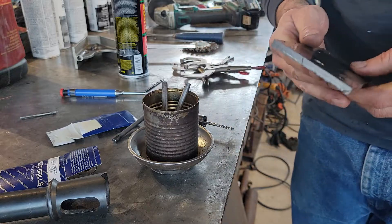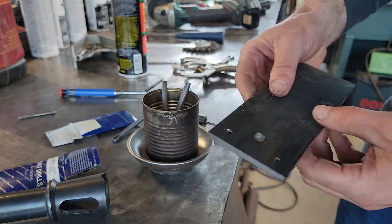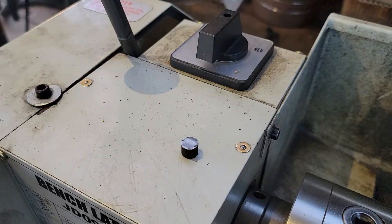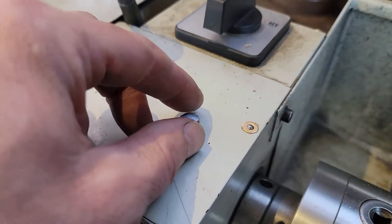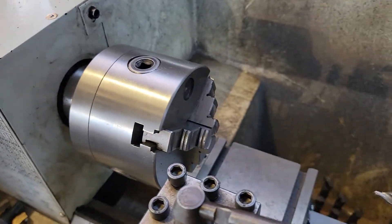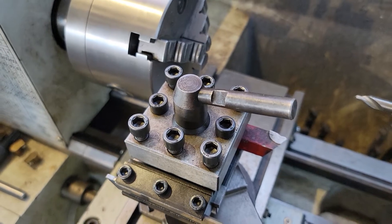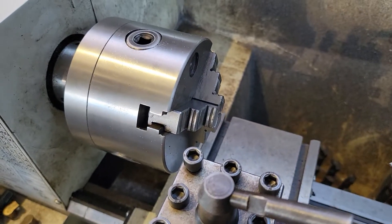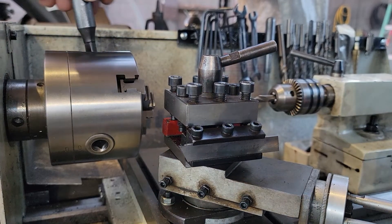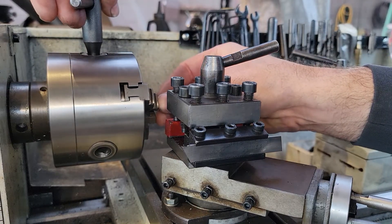I want to show you what I do when I break a tap off. This is a 3/8 hole here, so let me take you over to the lathe. Here's a little piece of 3/8 bar stock — just regular hot-rolled steel, pretty soft. I'm going to put it in my lathe and show you how to bail yourself out of a situation if you bust a tap off inside a hole.